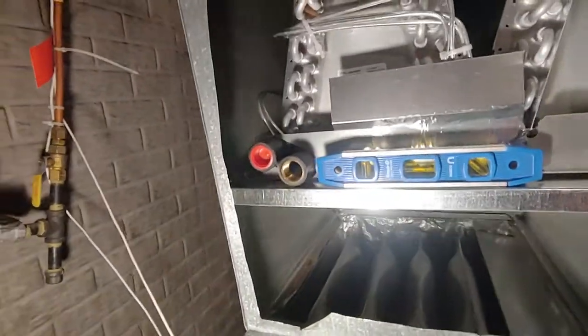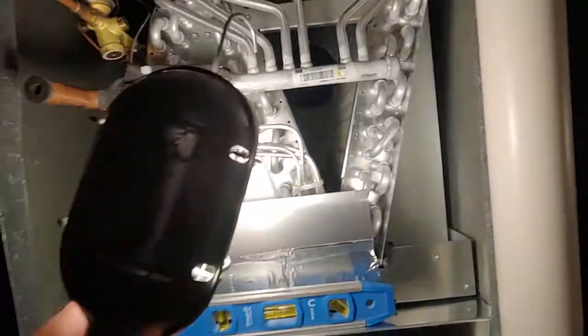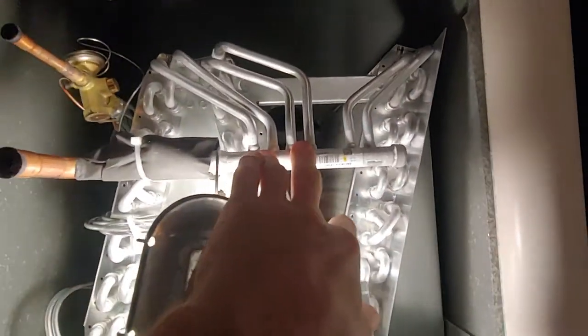Most plenums are only 20 inches deep. But if you've got a 20-inch deep plenum, you want to make sure this manifold right here is covered with foam tape. You don't want that rubbing on the front of the sheet metal.